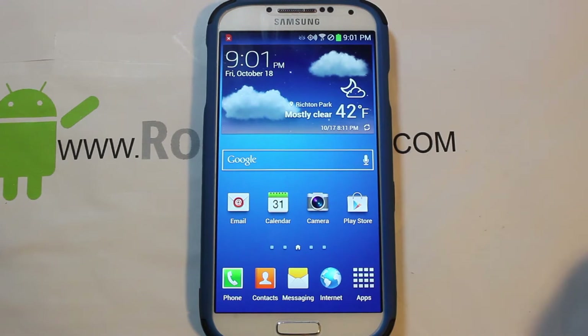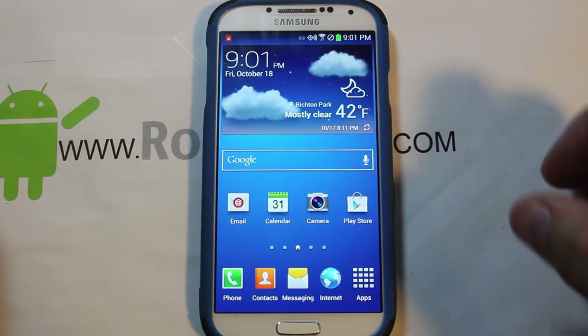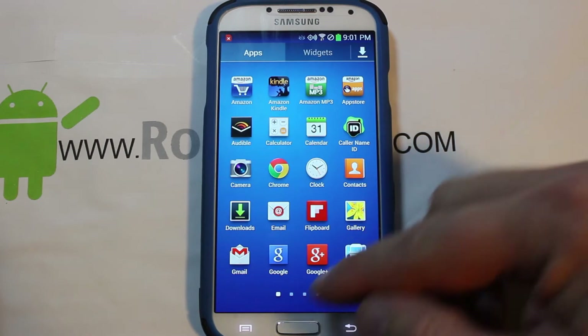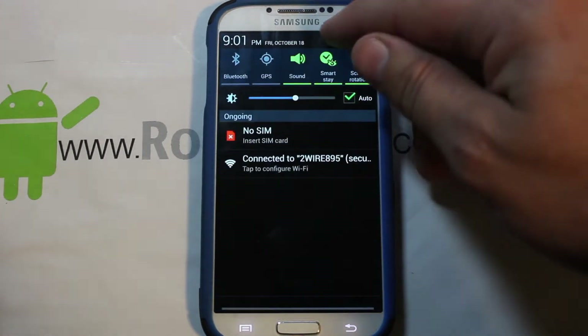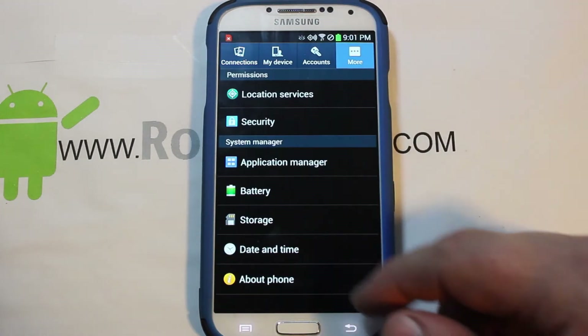I have a quick video here on my Galaxy S4. I want to bring you guys up to date — this device has gotten a new OTA (over-the-air) update just recently, and there is already a root process for it.